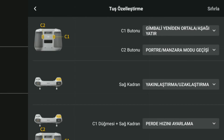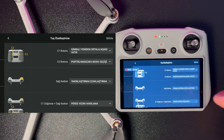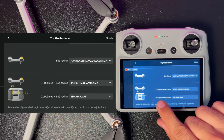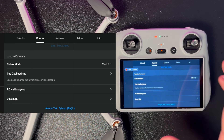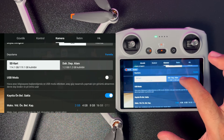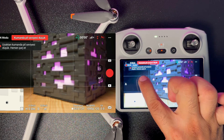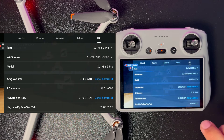Tuş özelleştirme kısmında kumandanın alt tarafındaki iki buton (C1-C2) özelleştirilebiliyor; C1 varsayılan olarak gimbal yeniden ortala/aşağı yatır komutuna, sağ kadran yakınlaştırma/uzaklaştırmaya ayarlı. Uçuş eğitimi kısmında drone'u nasıl uçuracağınızla ilgili temel bilgiler veriliyor; yeni kullanıcılara şiddetle tavsiye ediyorum. Depolama kısmından dahili depolama veya SD kart seçilebiliyor; powerbank ile uçuş esnasında kumanda şarj edilebiliyor.